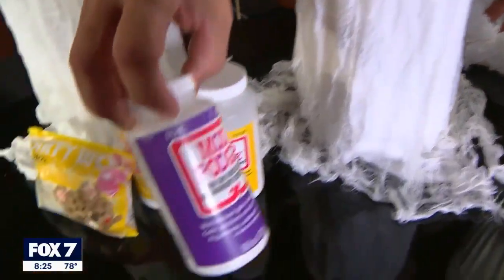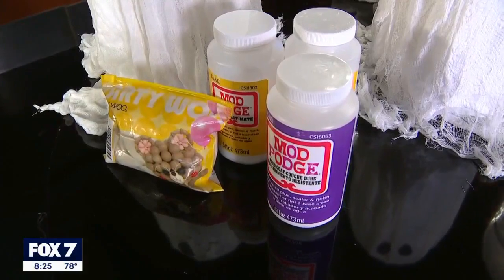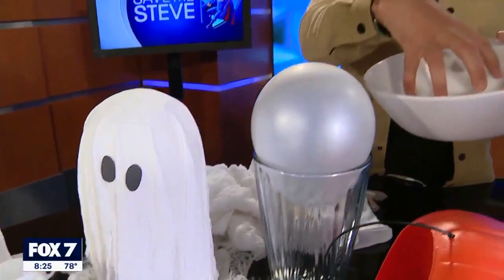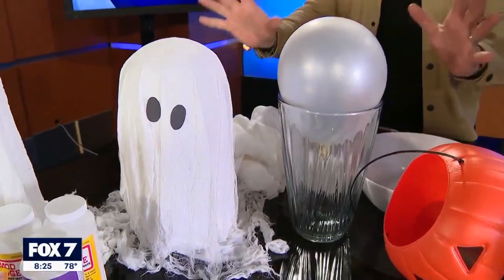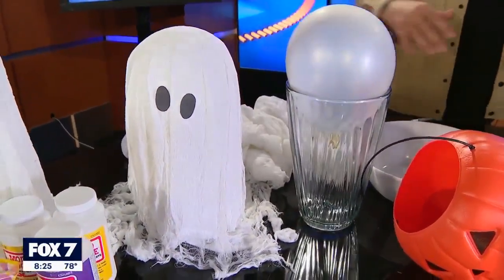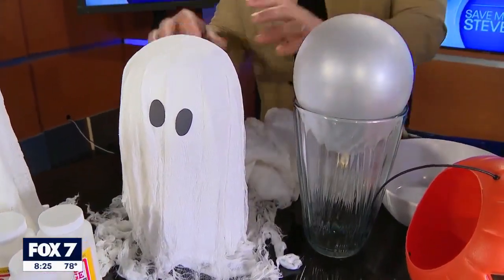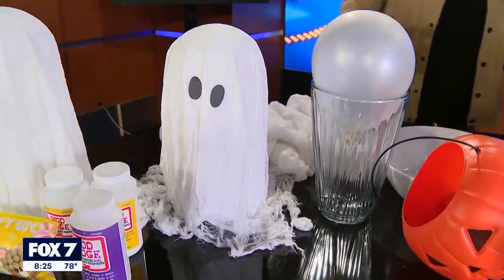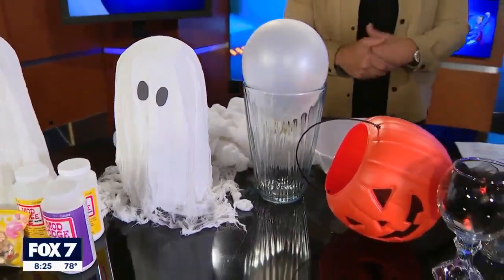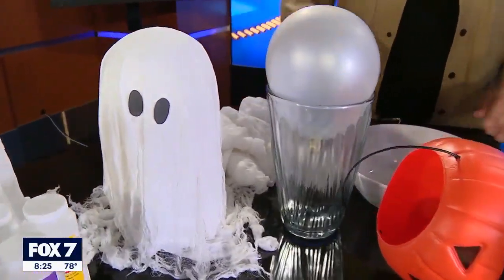Grab the stiffest formula Mod Podge you can find. You can add a little bit of water to thin it down. Put it in a bowl, soak your fabric, wring it out, and then just drape it over. That's all you have to do — drape it over, walk away, let it dry for 24 hours, then come back and remove the inside supports and it's done. We added some battery-powered candles under these, so they have a nice glow on your tablescape or around your home. Definitely not for outdoors — that is water-soluble.